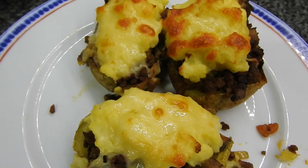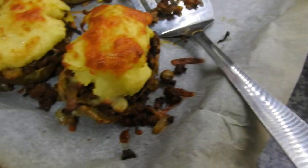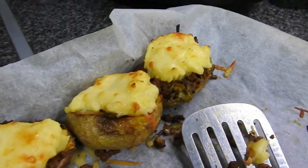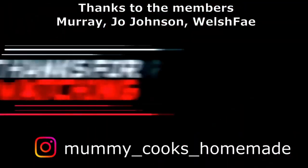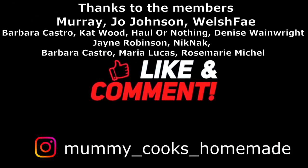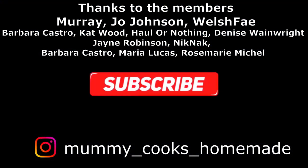Look at them coming out of the oven — cheesy, cheddary mash — and we poured the remainder on top as well. Thank you so much for watching. Don't forget to like, comment and subscribe. The recipes will be listed below, and let me know if you're going to try it for yourself. Thank you to the new members as well — I'll see you in the next one, bye!